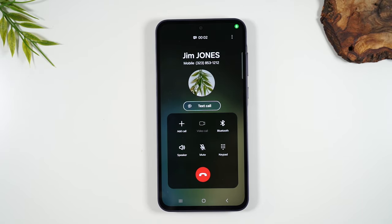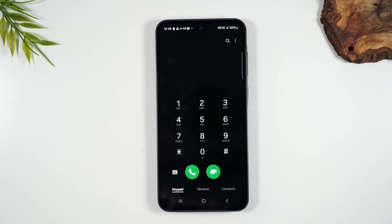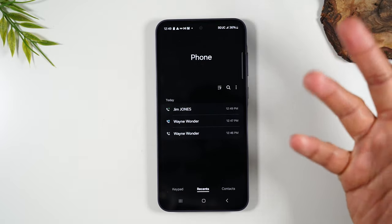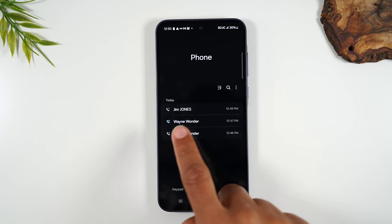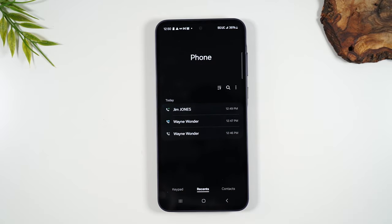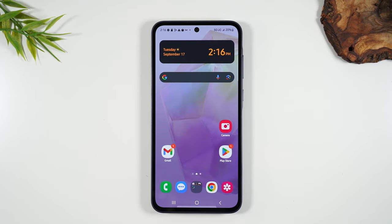Another option so you don't have to type in the number every time: go to Recent, which shows any calls you've made recently. You can simply swipe your finger to the right on any contact to call them. For example, to call Jim Jones, swipe right over his name and it will automatically call him.